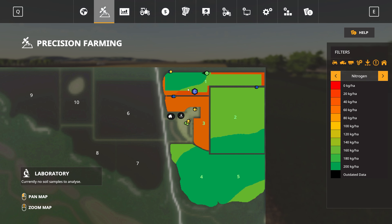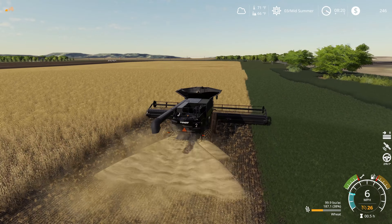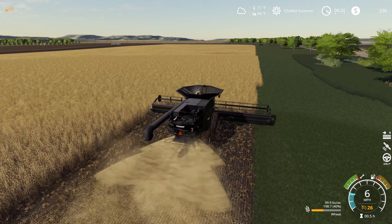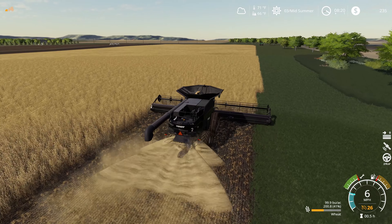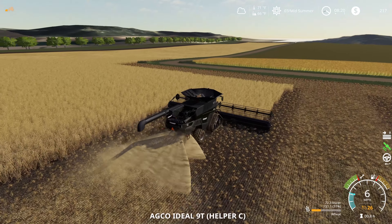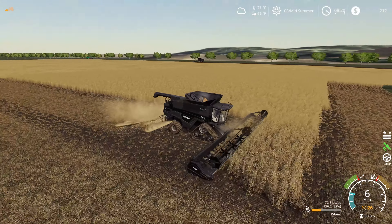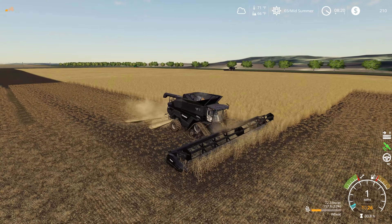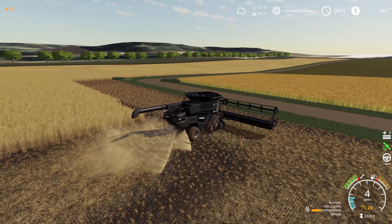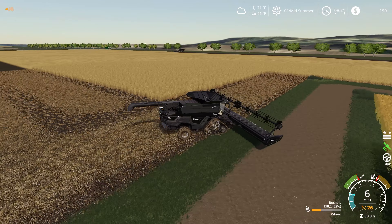Here we're in a different soil type and we're only getting 72.3 bushels per acre. If I bring up the precision farming map, we're in the silty clay area which knocks our yield down just a little bit — about 15% it looks like. You can also see we're doing some significant hits to the nitrogen level in the soil here — we're not quite going down to zero but we're in the pretty low 20 to 40 kilograms per hectare range. Once we switch back to the better soil type we went from 70-something up to almost 100 bushels per acre.